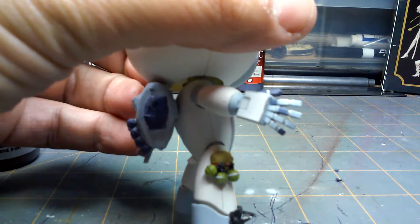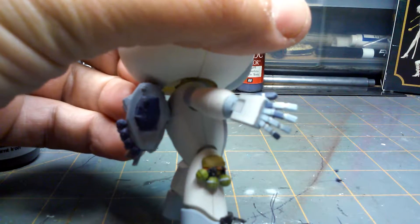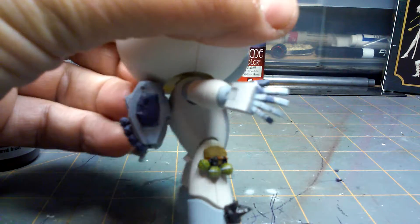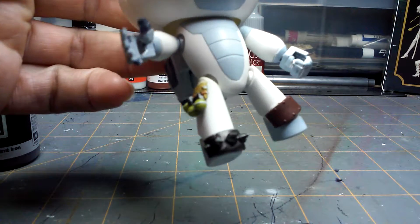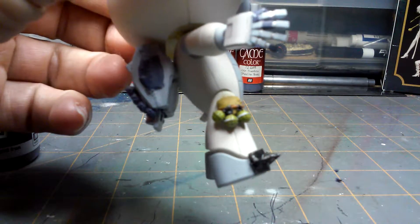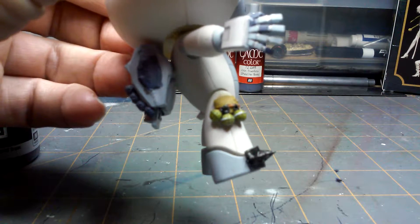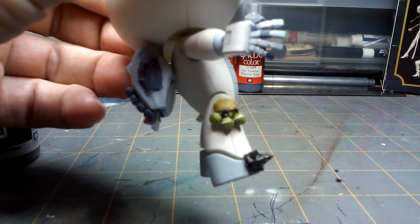This is supposed to be a post-apocalyptic type guy. Some of his finger joints have been replaced. The weathering still needs to be done, and I need to do a little bit of detail work on these hand grenades — I'd like to do a yellow stripe where that white is. I'll probably have to do that later because I've got kids to wind down for the evening.